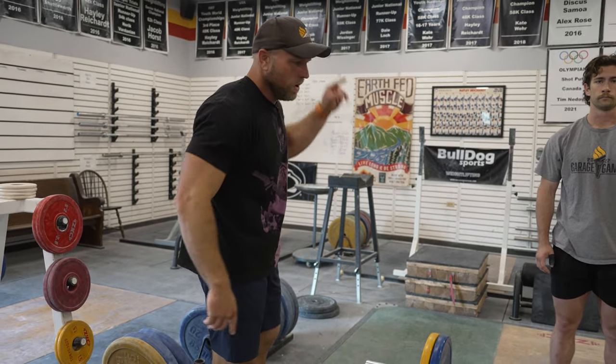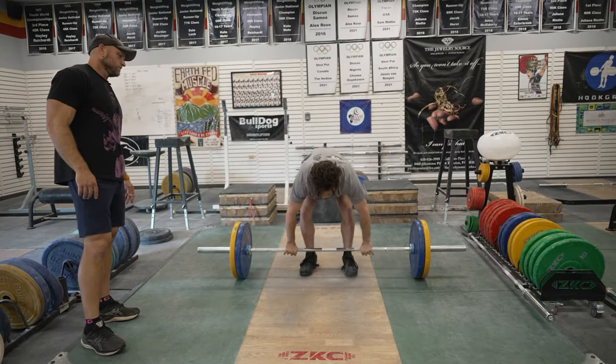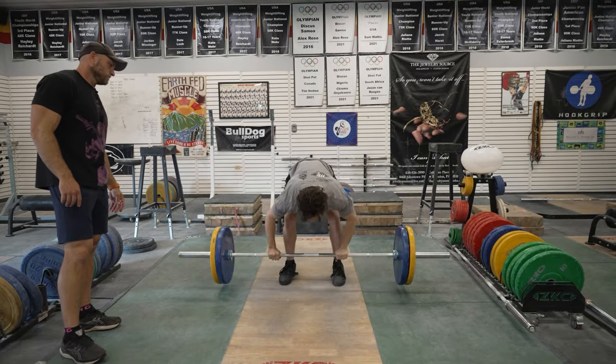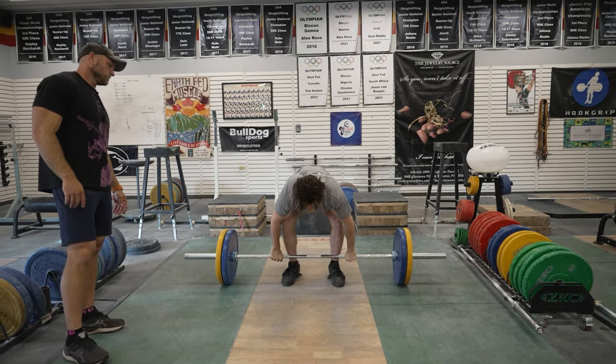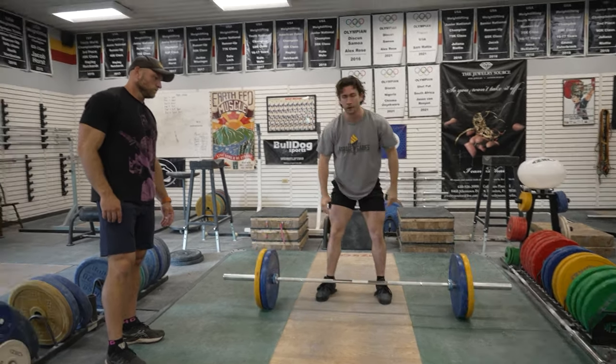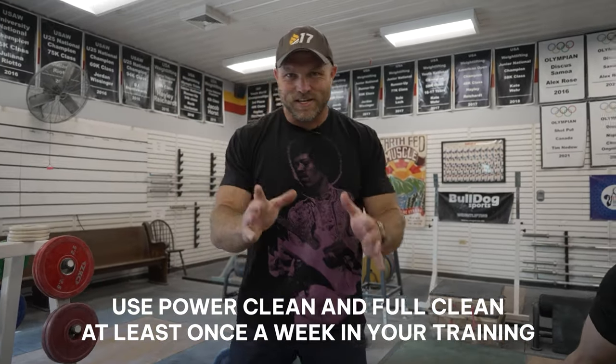Let's get Yvonne to show us one more time — one power, one full. Up fast. Use this movement, power clean and full clean, at least once a week in your explosive rugby training.